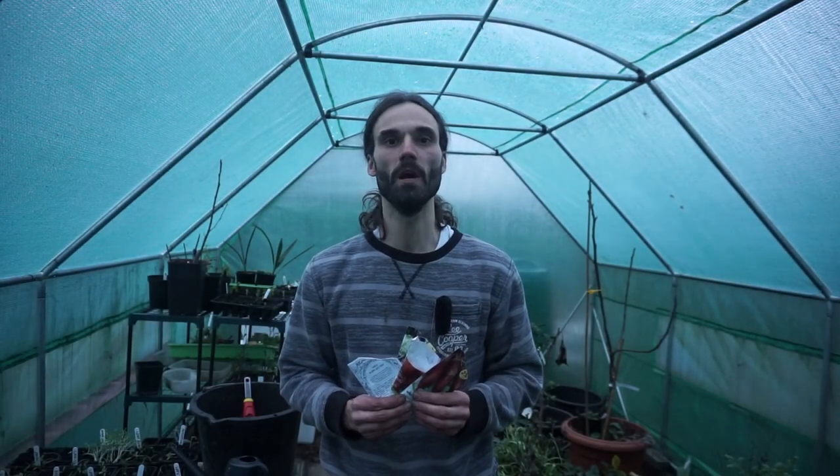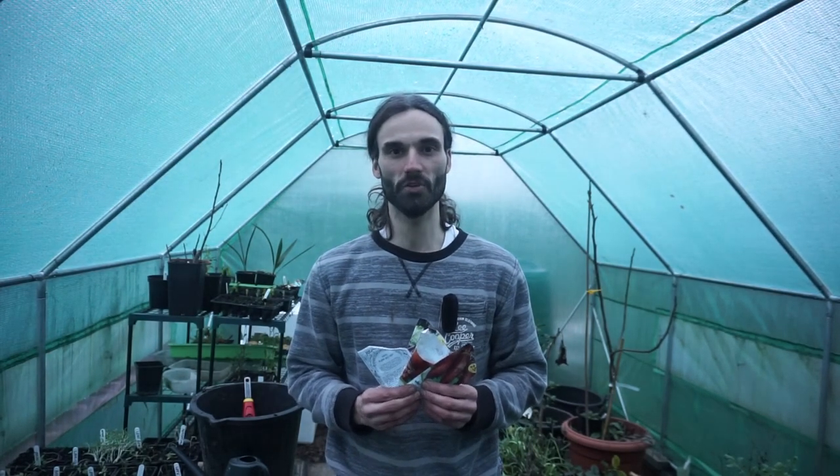I hope you enjoyed that. If you like my work please feel free to like, share and subscribe, and you can always check me out on dan_home_gardens on Instagram if you're interested. Thank you very much for viewing.